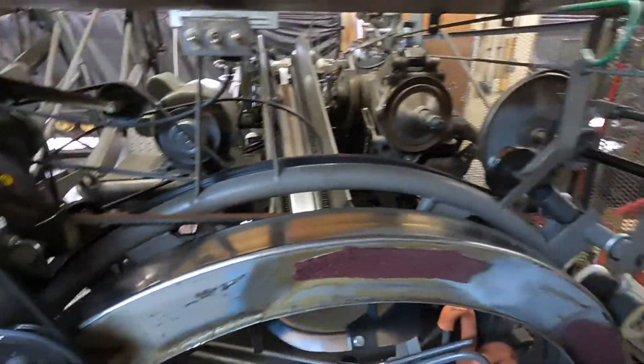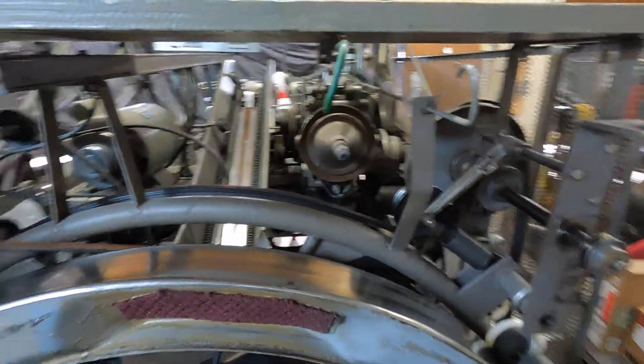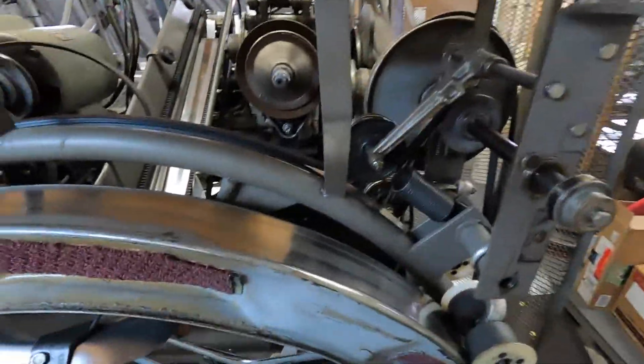Hi, my name is Sean. I am a pin setter mechanic, certified to work on Brunswick A, A2, and Jetback pin setters.